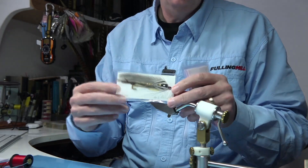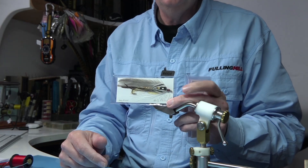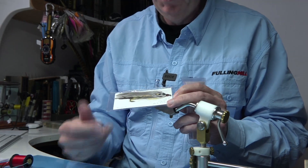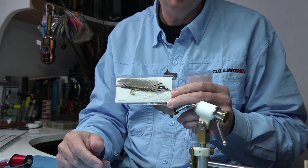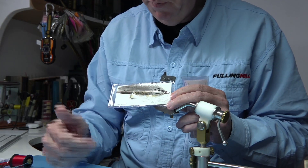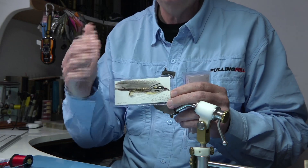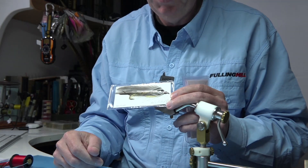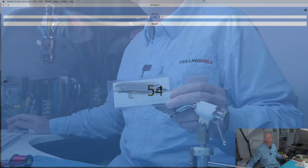I knew there were two streamers. This is probably the most famous streamer of them all from Carrie Stevens — this is the Grey Ghost. Again, tied on the Carrie Stevens hook from Partridge. You can't get them anymore — I was lucky enough to get hold of some, so I'm using them up and giving them away in the draw. This is a lovely dressing and a great fishing fly — it caught a lot of fish, that's why it was so famous. The number is 121. Well done, number 121.